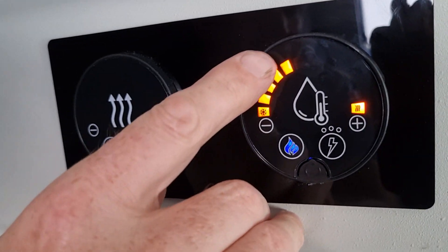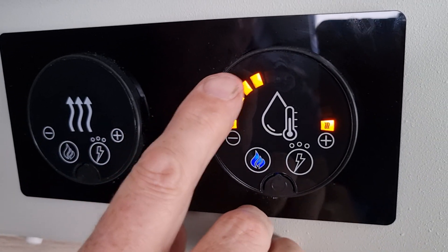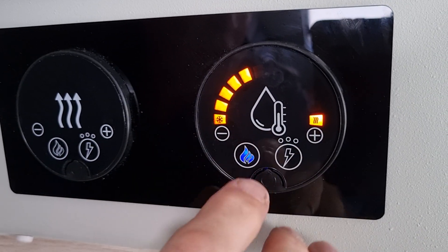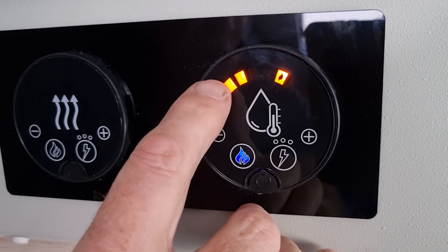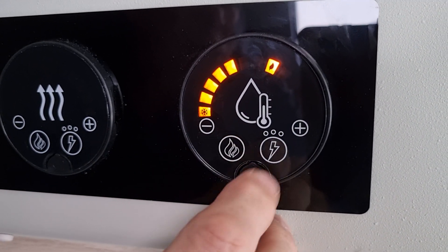At the moment, this orange light here indicates the level of the hot water. As it heats up it'll go all the way around. If you have it on the first setting, it'll just go all the way up to the halfway point.